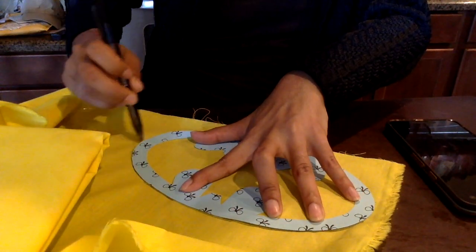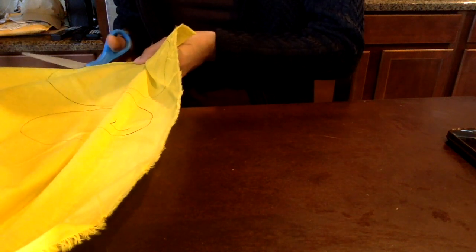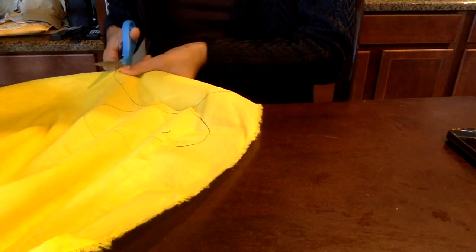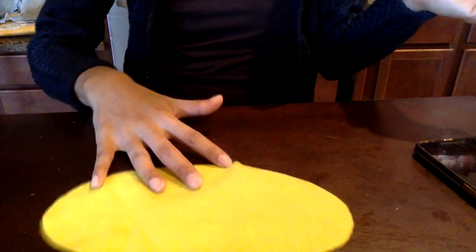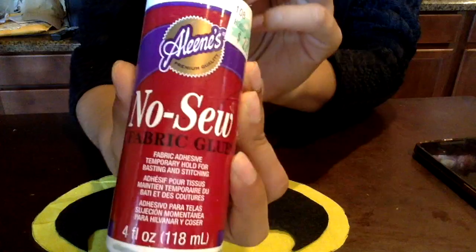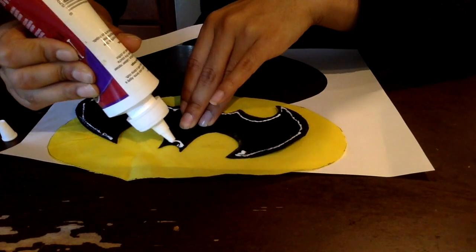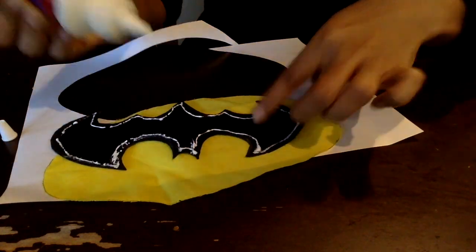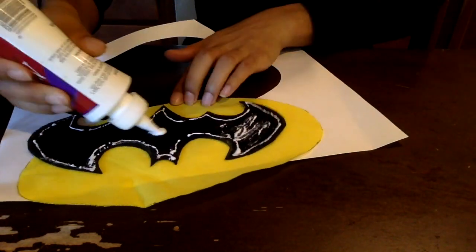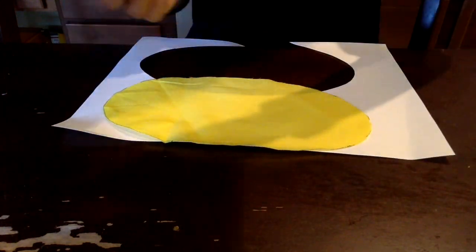Here I'm just taking my fabric that I had on hand instead of felt and drawing out the logo. If you want to use felt, by all means you can — I just had fabric on hand. Now I am going to glue it all together. This is basically a no-sew project. Of course, if you do know how to sew I recommend you do it if you want the costume to last longer, but I wanted to make this easy for those who do not know how to sew.